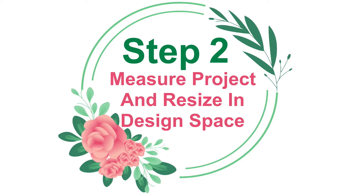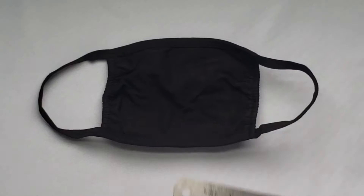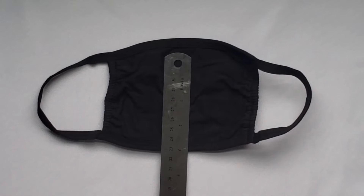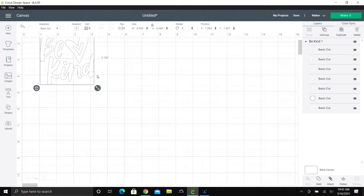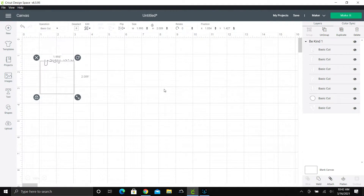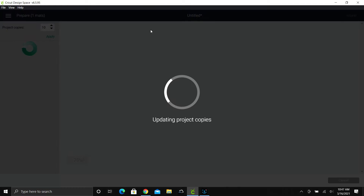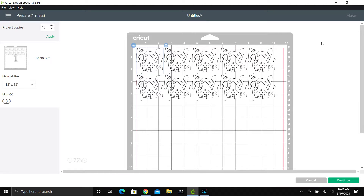Step 2: Measure Project and Resize in Design Space. I keep my design just under 2 inches by 2 inches. Make sure you mirror your image and click continue.